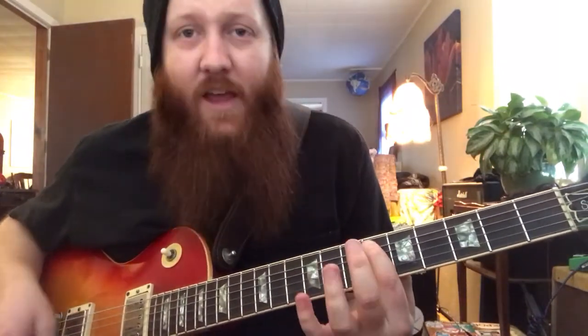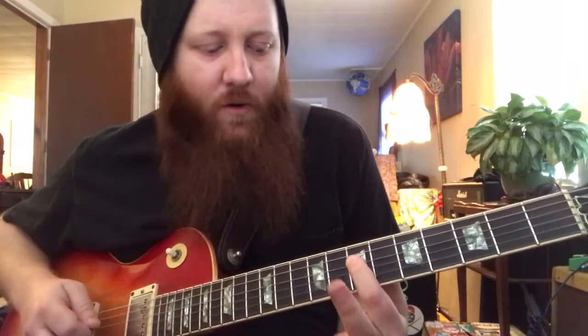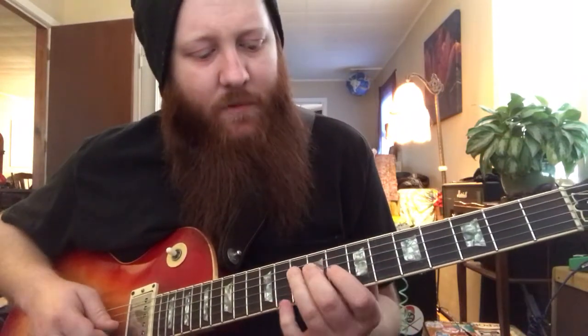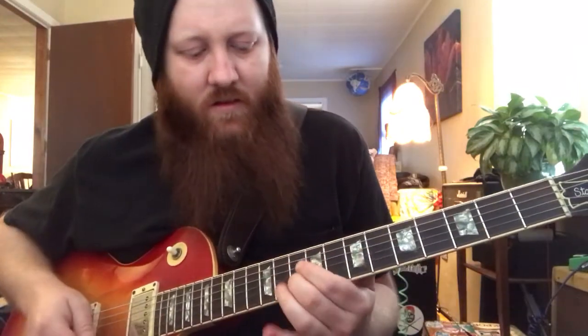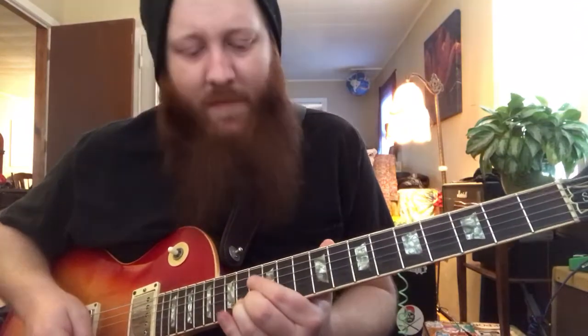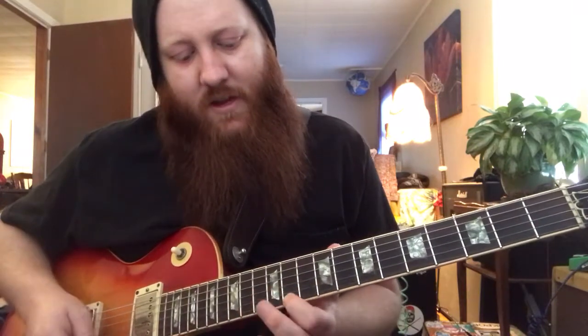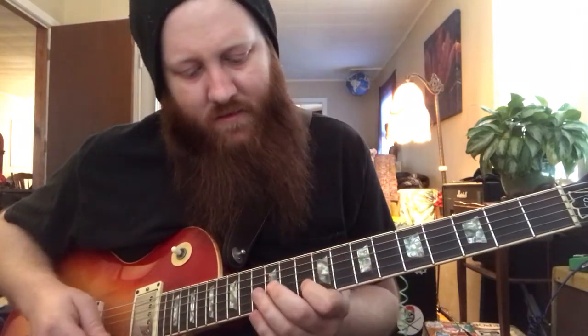I'm starting on the VI fret of the A string and going VI, IX. Then I'm dropping down to the D string and going VII, X. Then dropping down to the G and going VIII, XI. Then finishing on the 10th fret of the B string. You can keep going — it just follows a pattern. That's 10 on the B string, 13 on the B string, then 11 on the high E, 14 on the high E — something like that if you wanted to go all the way up with it.